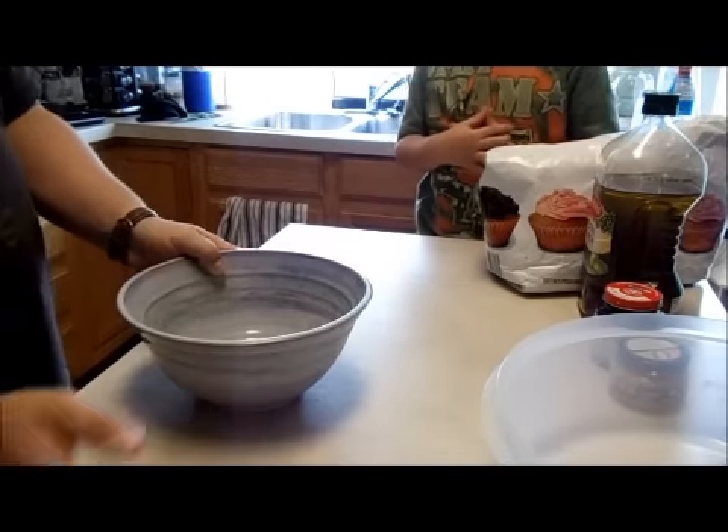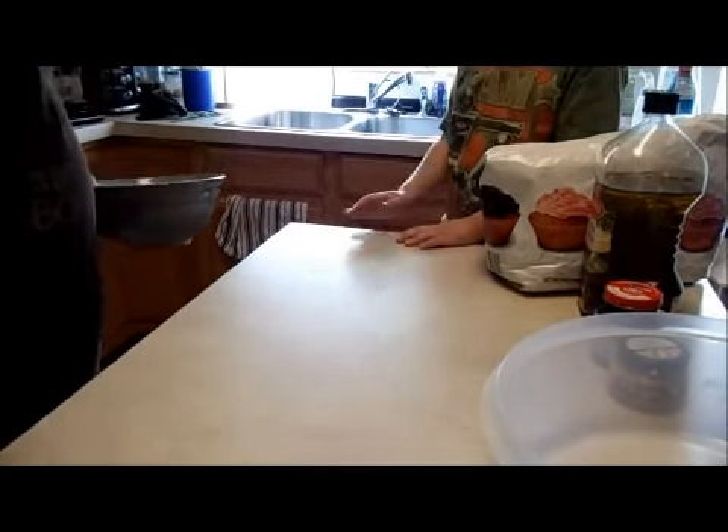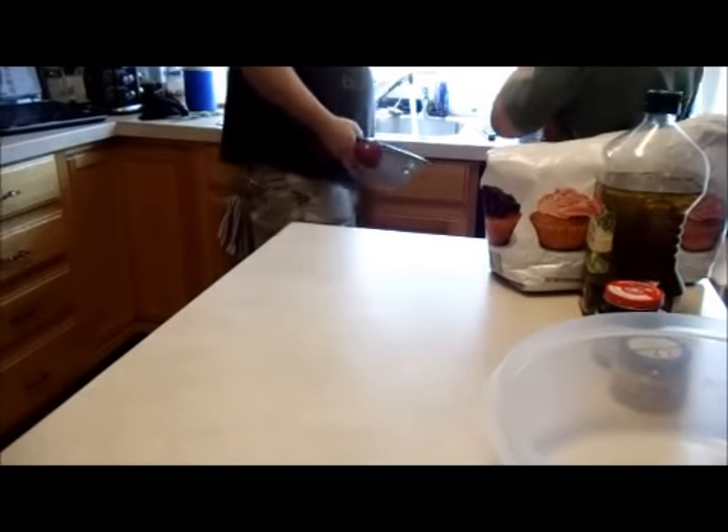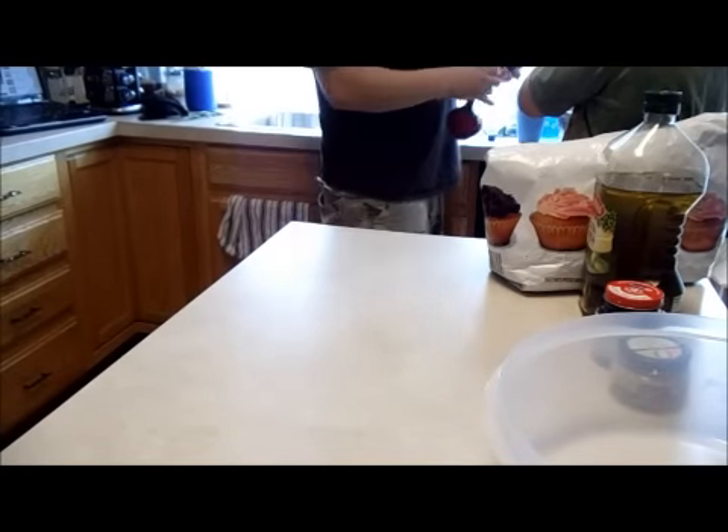First, we're going to start off with some warm water. We're going to take this bowl over here, and it is, I believe, one and a half cups. So we're just going to turn the water on, let it run a little bit, get nice and warm. Not too hot because you don't want to kill your yeast.